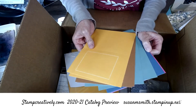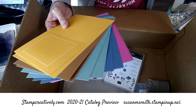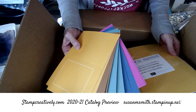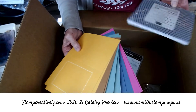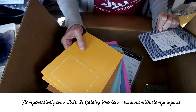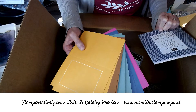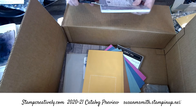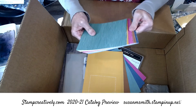Here are your new in-colors. Because the catalog's new, I don't have it in front of me. This is the new six-by-six paper pack that coordinates — the colors are Bumblebee, Cinnamon Cider, Just Jade, Magenta Madness, and Mostly Moonlight. So those are your new in-colors, and here they are in a paper pack.